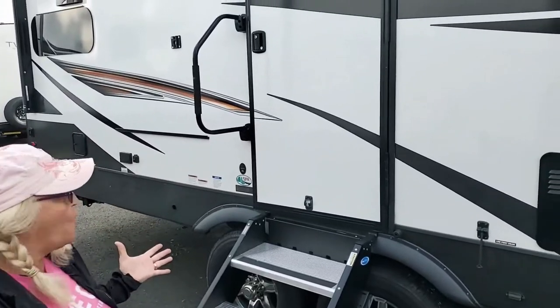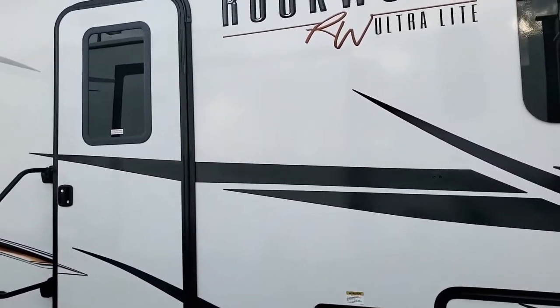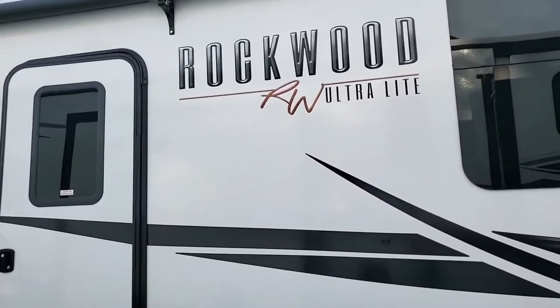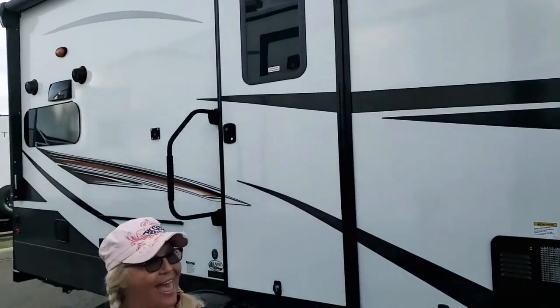Hey guys, it's Laurel and Pierre with Blue Walks on the Run, and we are going to feature this Rockwood Ultralight. It is the 244-2BS, and we want to dedicate this little review today to Rick and Jane. We just met this amazing couple here in the dealership, and this unit is their unit, and they're about to go on a trip to Nova Scotia.